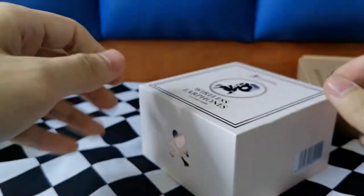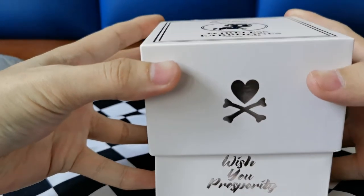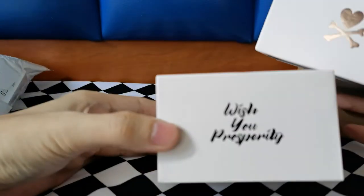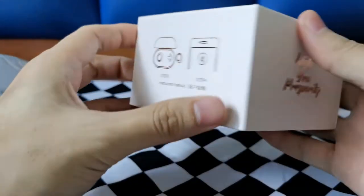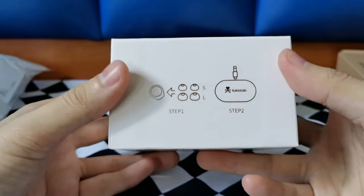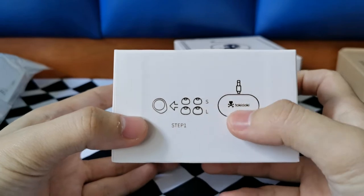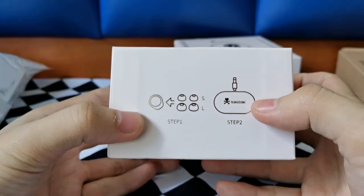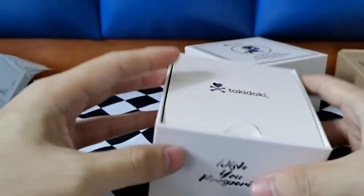Alright, cute little things! You can see the box details here — 'Love, Become, Wish You Prosperity.' Wow, that is so nice. And on the side: step one, choose your earbud tip size; step two, charge it; and step three, take out and pair with your phone.